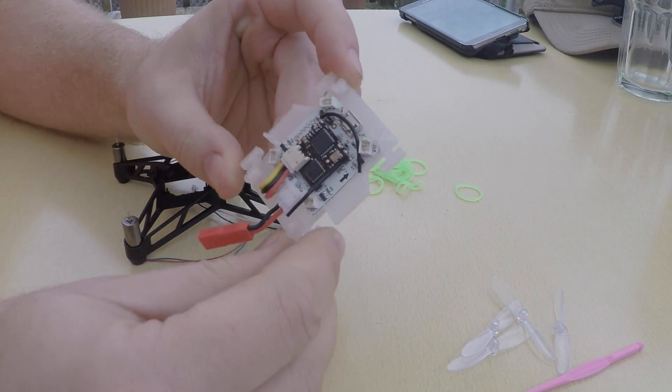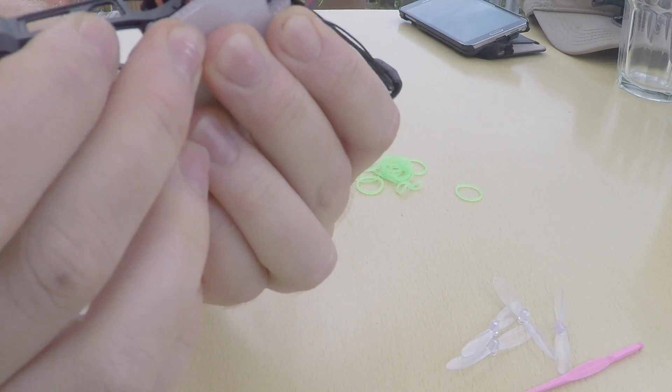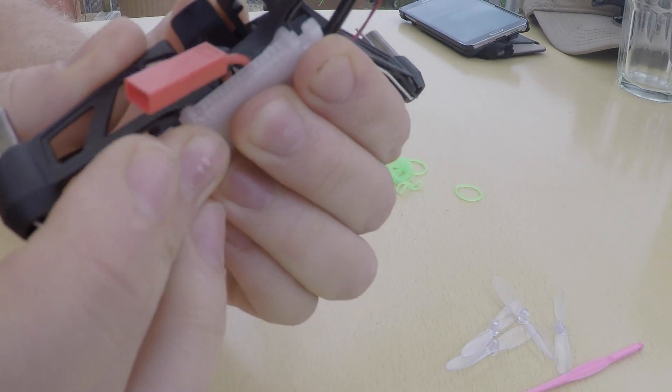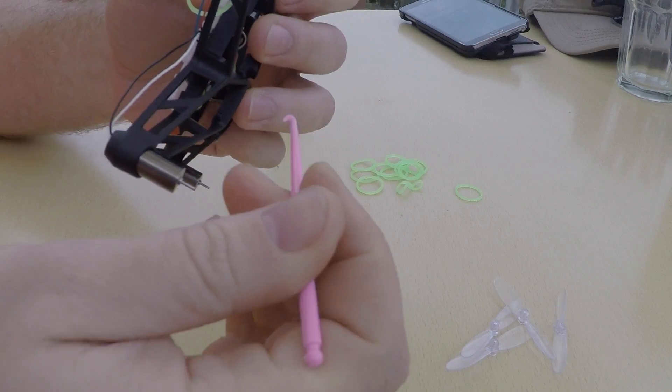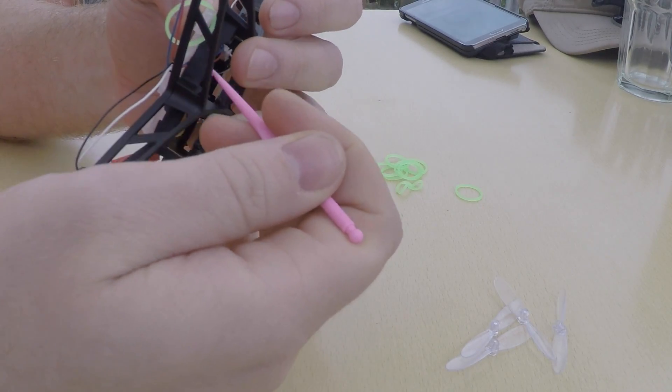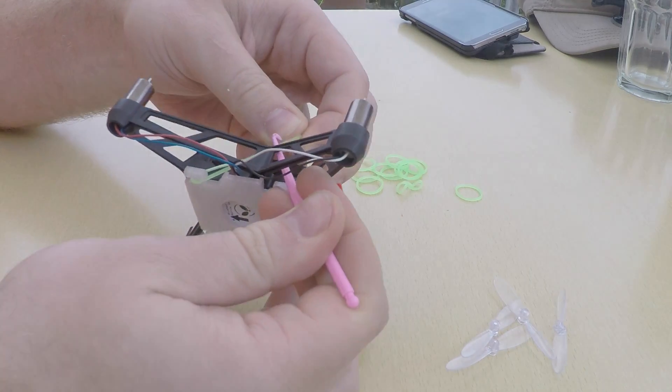Next I take the flight controller, plug the motors in, stick it into the frame, and wrap it up with two rubber bands — around one of the hooks on the plate, through the frame, and over the other hook.